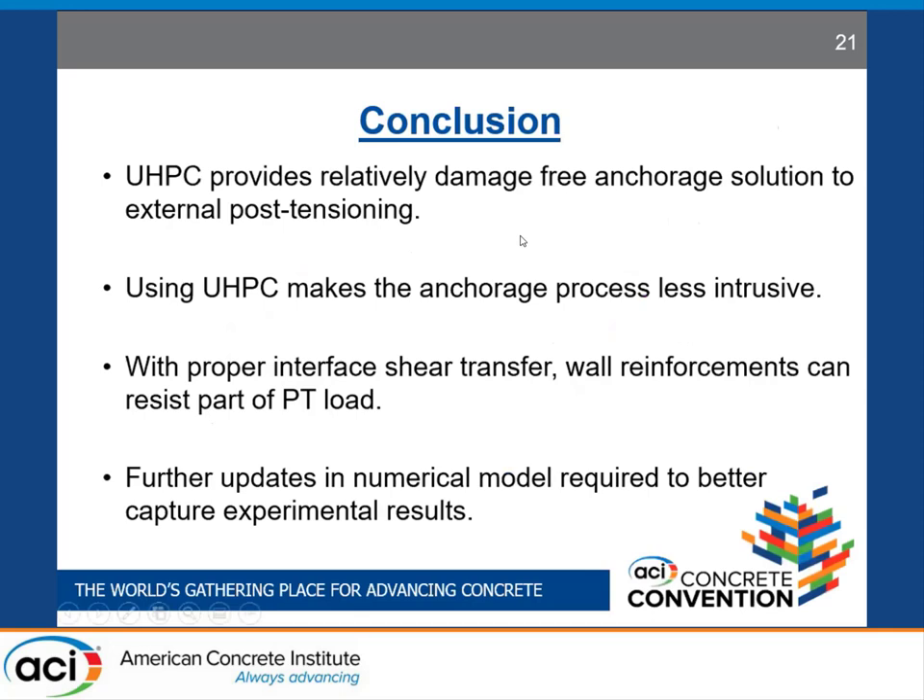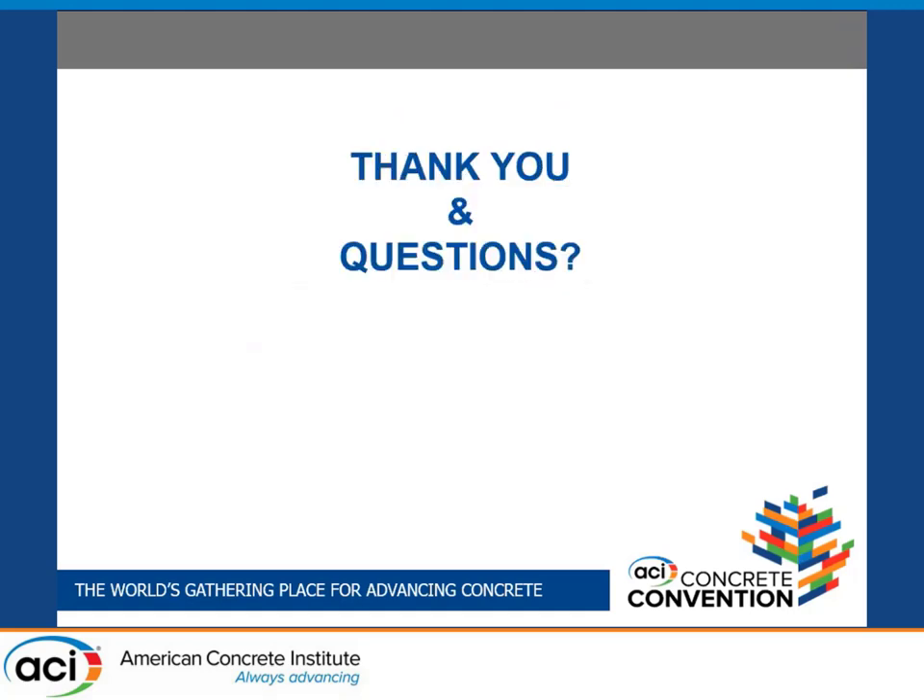In conclusion, UHPC can be used to create a relatively damage-free anchorage solution for external post-tensioning. Also, because UHPC requires lower development length and clear cover for bars, the anchorage process can be less intrusive. If proper interface reinforcement is provided between UHPC and normal concrete, the existing wall reinforcement inside normal concrete walls can be counted upon to resist part of the post-tensioning load. In the future, we will update the numerical model to better capture the experimental results. Thank you, and I'm ready for any questions.